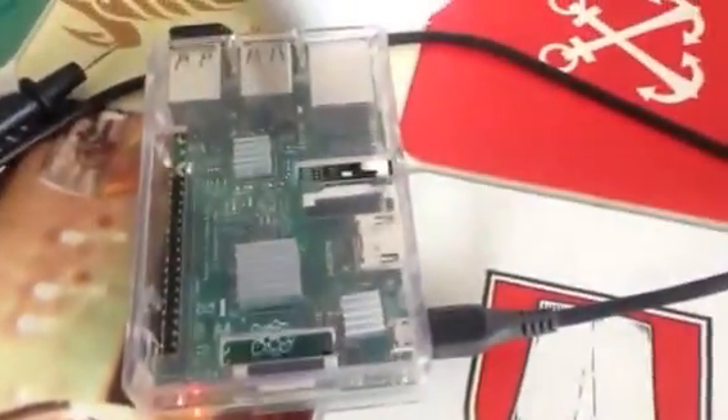Power comes directly from the regulator to my USB hub, and there's a USB cable connected to my Raspberry Pi 2. It uses this 80-max wireless card — and here it is — so the device is up and working.